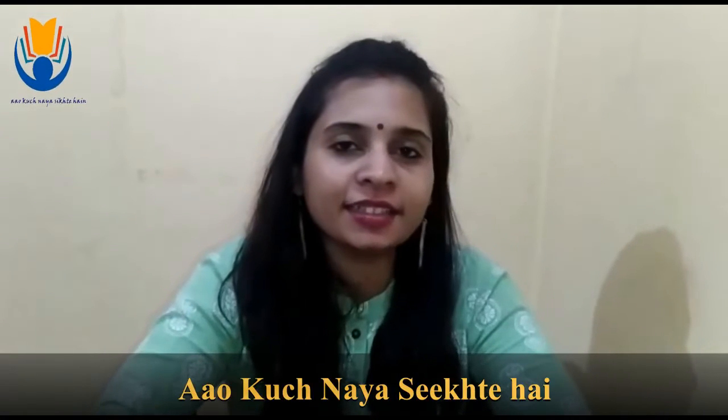Hi, good morning kids. Welcome to our channel. Aaw kuch naya seekhte hain. Today we are going to learn how to make a beautiful bird with clay.